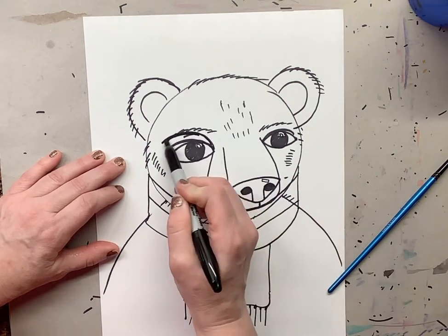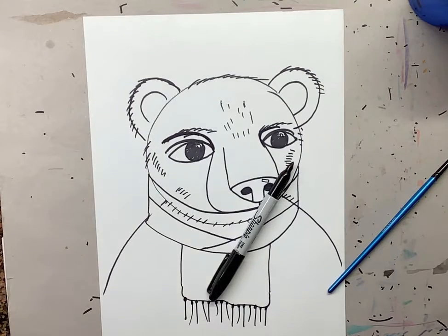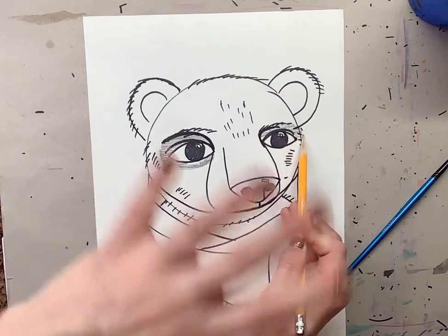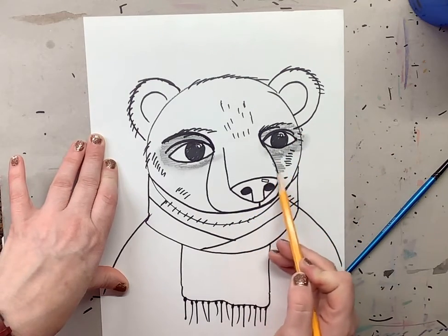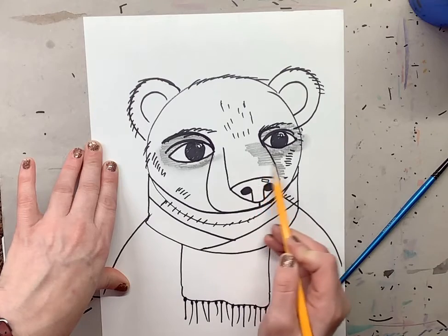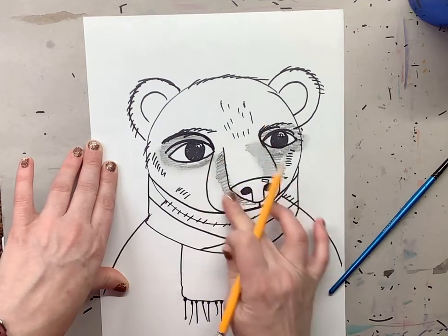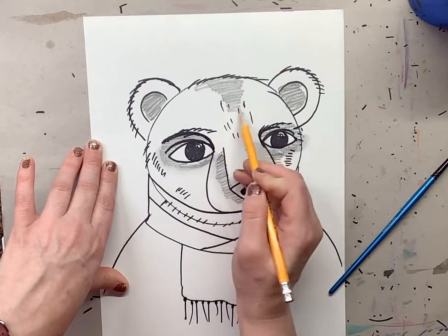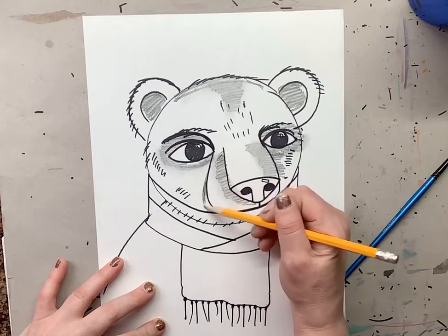If you want to give your bear really big eyebrows, you can. Then we're going to do some shading — so you're going to use your pencil at this moment. There is going to be shading all around the eye, so take your pencil and go all around the eye. Once you do that, take your finger and smear it. Then we have some shading down the side, some shading on the nose, and some shading on the side here. Make sure you shade. You're also going to have some shadows in the ear and a little bit of shadow on the top of the head. That'll give it the feeling of texture. You can also do a little shadow right in this area and by the scarf.